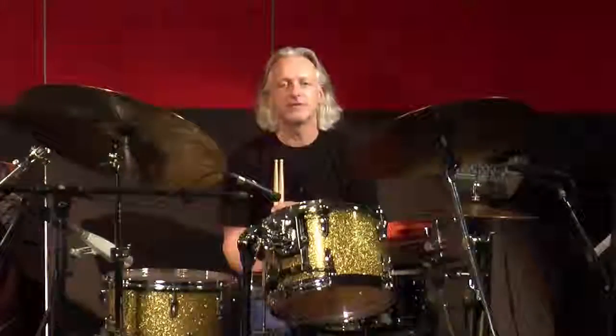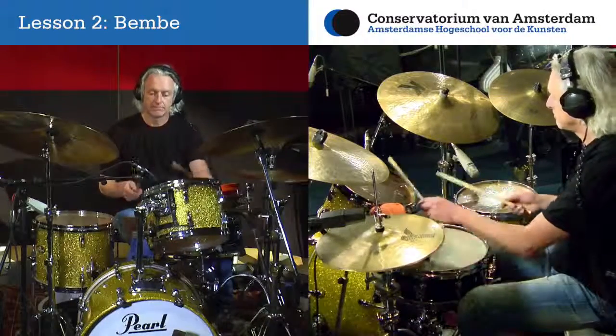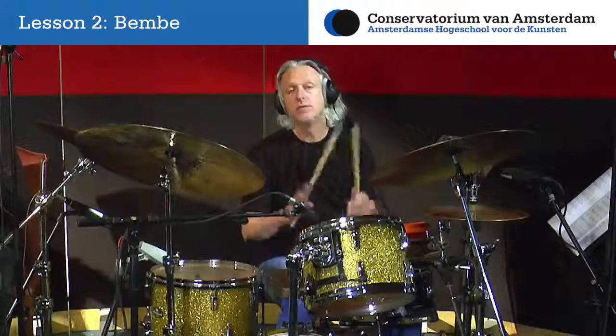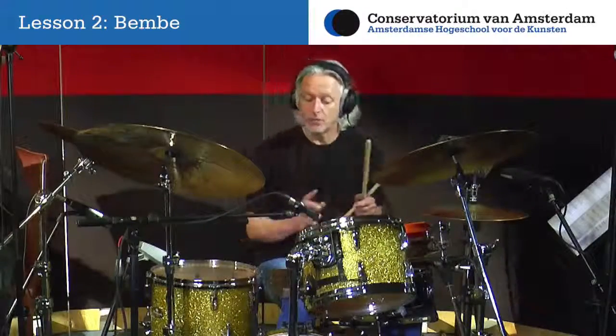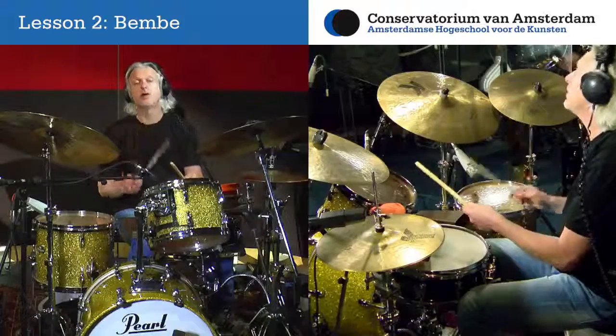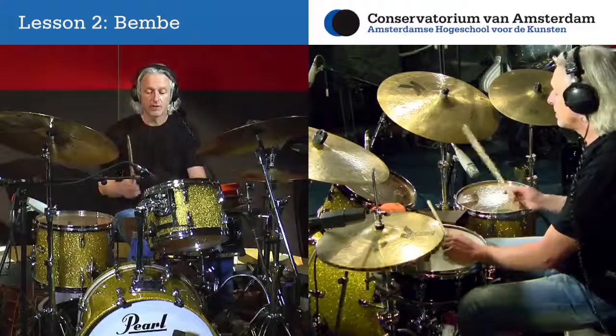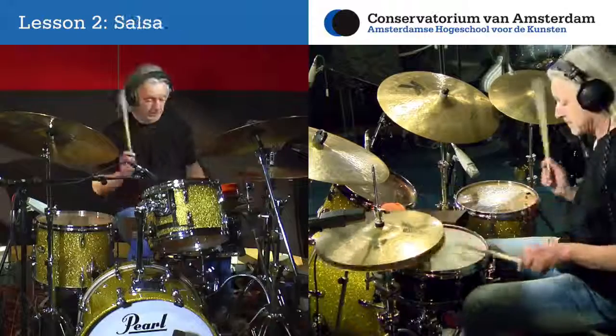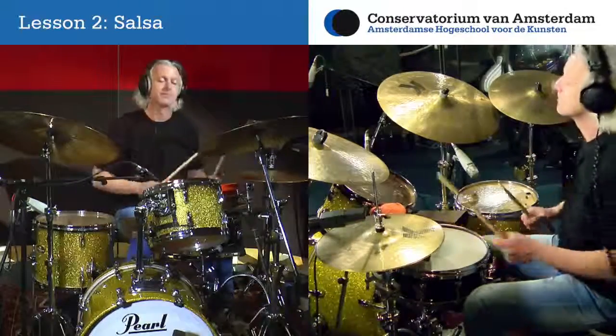Each lesson will start with some short musical examples. After the examples we will proceed to the study routine section. To make it a little bit more open, I'm going to put just one bass drum on the first beat of the rhythm. After the study routine session you will also find assignments which will help you assimilate the material and rhythms we learned, discussed and studied in the lesson.